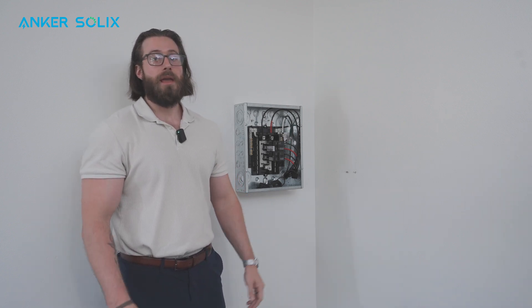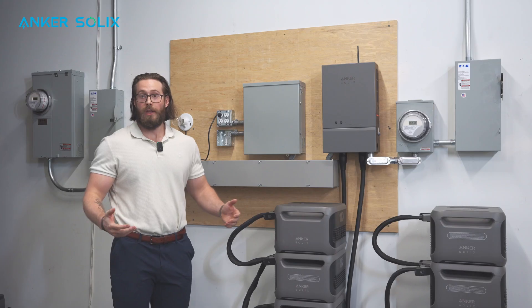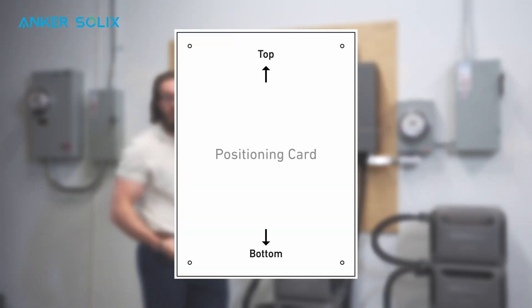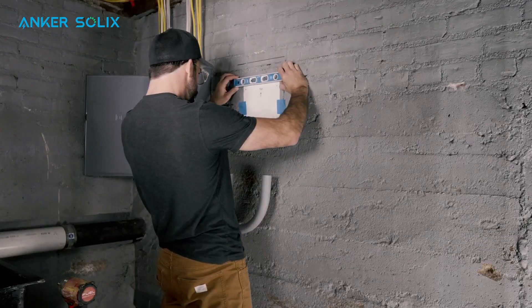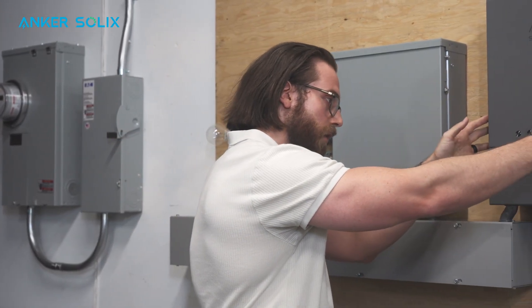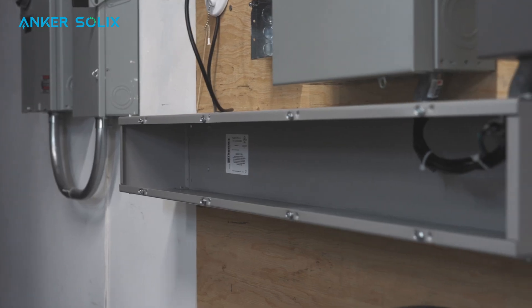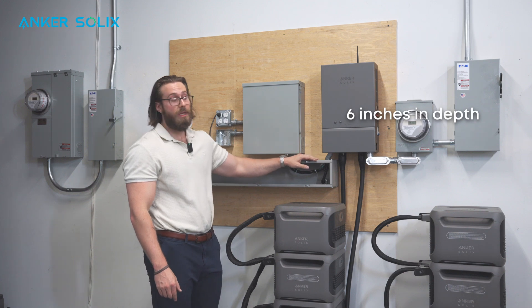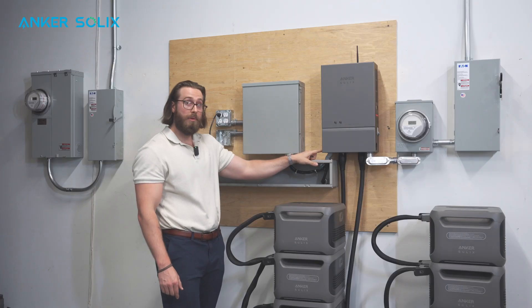Now we're covering the second scenario where our mock panel is outside the home. You'll use the same template card from the F3800 box, drill four holes, install the mounting brackets, and mount the home power panel onto those brackets. It's best practice to install a gutter box when the main panel is located outside the home. We recommend that the gutter box is six inches in depth because of the conduit positioning — six inches gives you the best clearance and the easiest path to run cables up into the home power panel.